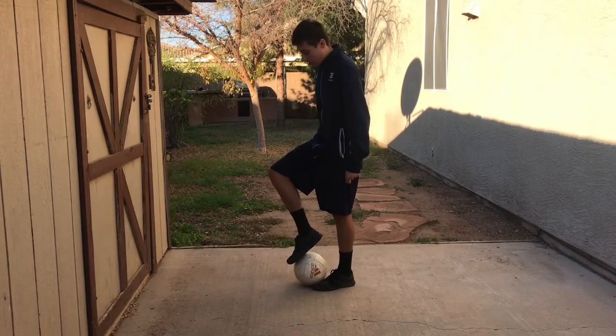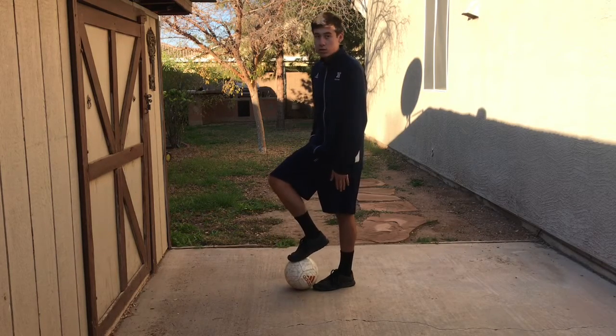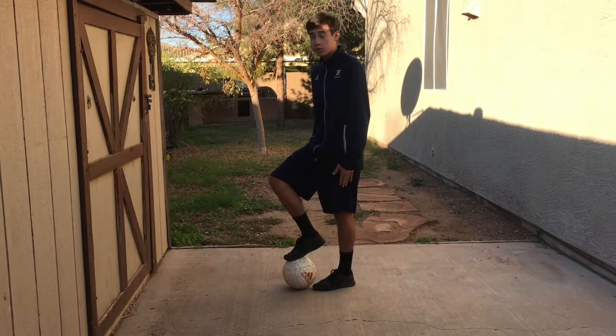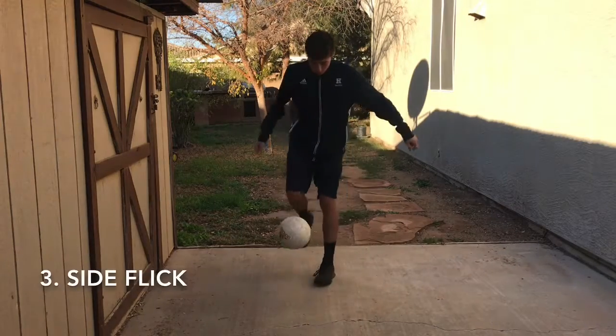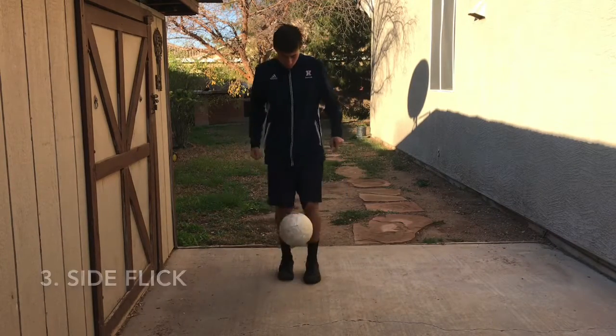The next one is the drag flick. For this one you use your weak foot to bring it in, and as soon as it touches the top of your strong foot, you're going to jump with the ball so it makes the ball go up.